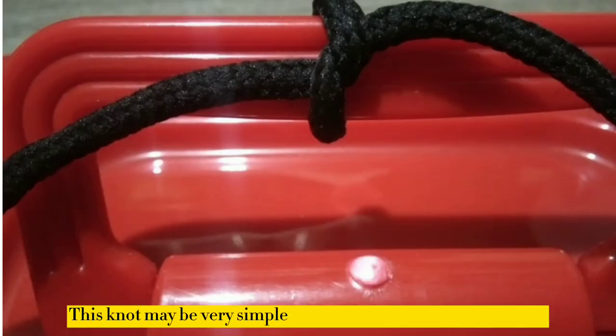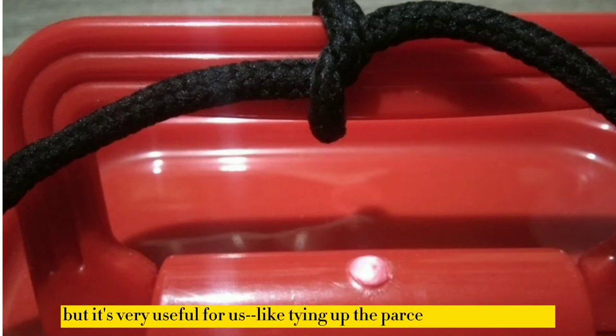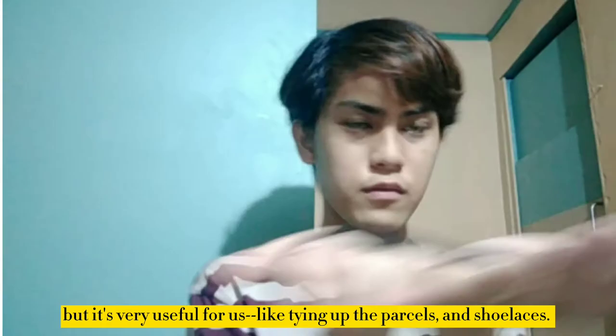This may not be simpler than other complicated knots, but it's very useful for us, like tying up parcels and shoelaces.